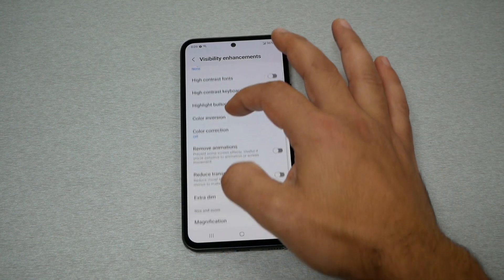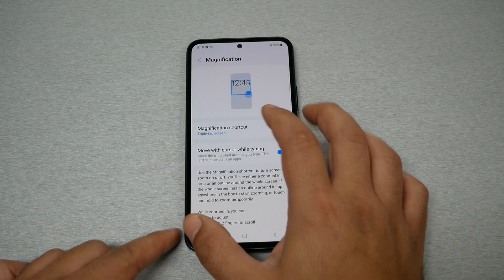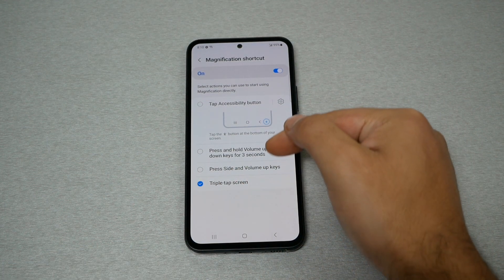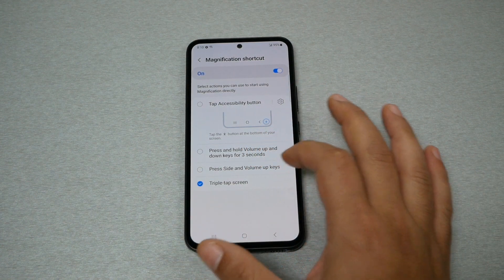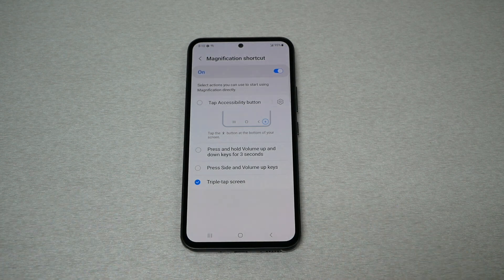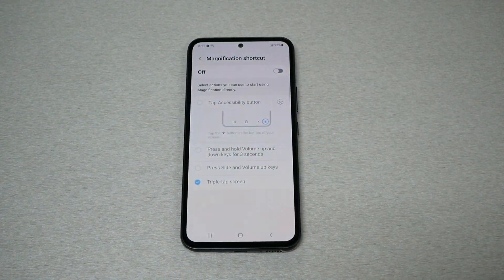Scroll all the way down and you're going to see Magnification. You will see Magnification Shortcut — go ahead and tap on it. You will see multiple options for zooming. You can add a shortcut if you need the zooming, or you can press the volume down button to activate it.